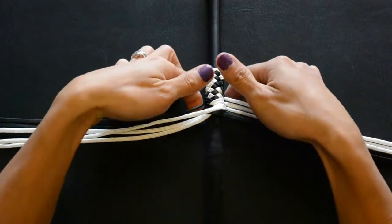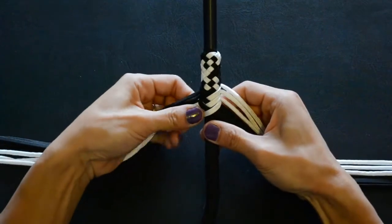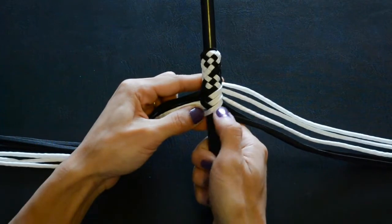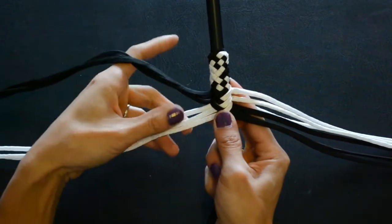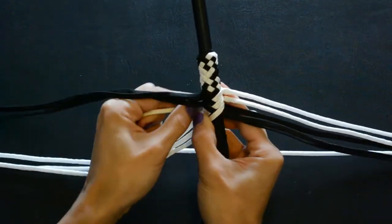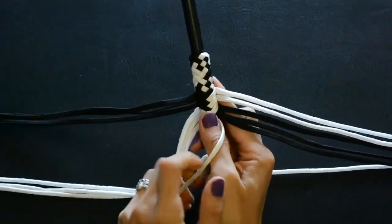Once you get everything tightened up, this is kind of what the start looks like. To continue, all I'm doing is taking a strand from one side — in this case, the last one that crossed over was this white one right here. I take this piece on the right side, bring it all the way around and underneath the top three and over the bottom three. This is known as a whip maker's plait, and that comes tightened first, then comes over the top of that.